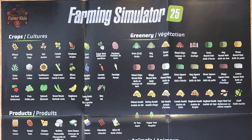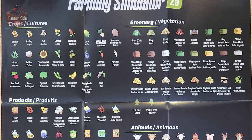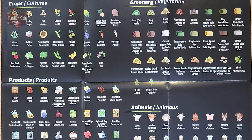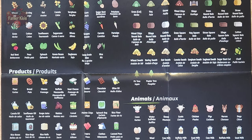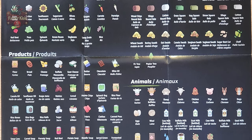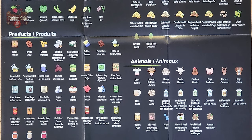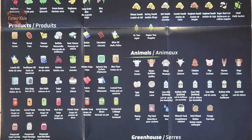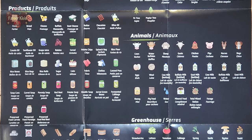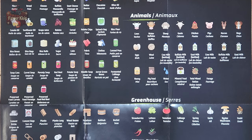We have crops, greenery and vegetation, products — so we have flour, bread, cheese, buffalo mozzarella, goat cheese, butter, chocolate, olive oil, canola oil, sunflower oil, grape juice, raisins, cereal, potato chips, spinach bags, rice flour, rice boxes, rice bags, rice rolls, sugar, cake, fabric, cloves, canned peas, soup cans, carrot soup, parsnip soup, red beet soup, potato soup, noodle soup, jarred green beans, fermented cabbage, preserved food carrots, preserved food parsnips, and preserved food red beets.